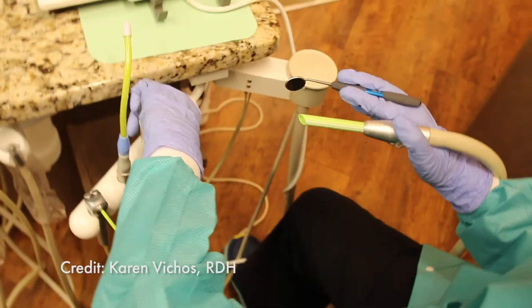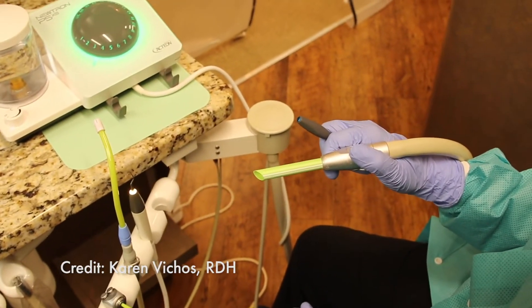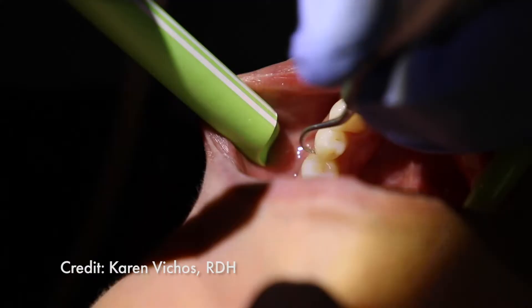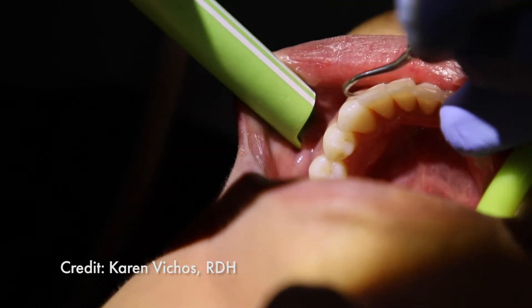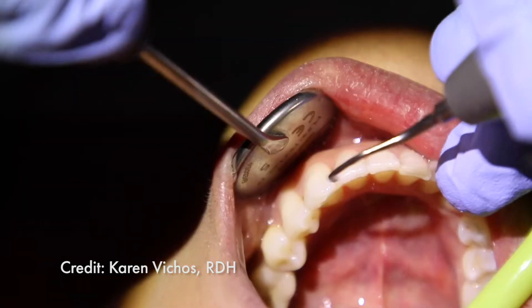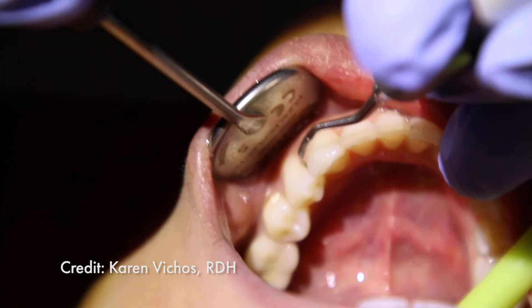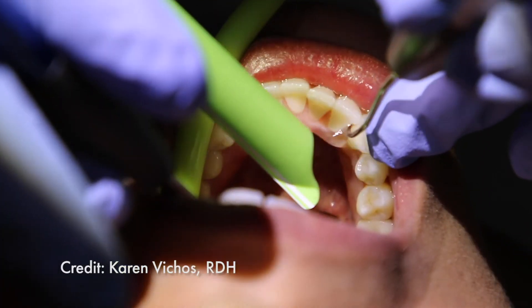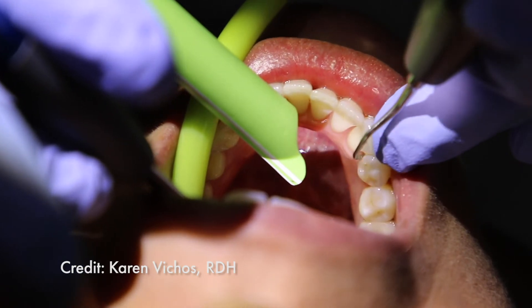This works great for lower anterior linguals. I'll also retract with the mirror if I'm doing cross-arch on linguals or buccals, or if I'm working on the same side as my non-dominant hand on the lower buccals. I can retract with my HVE, and then when I need indirect vision, I can bring my mirror back up and have indirect vision as needed.